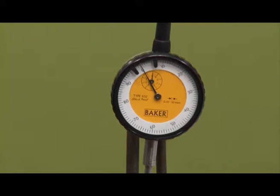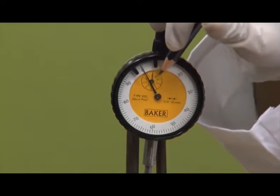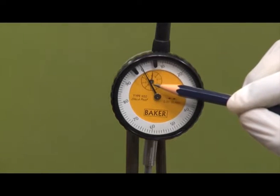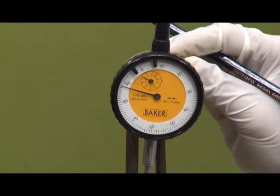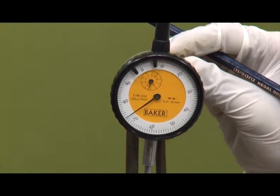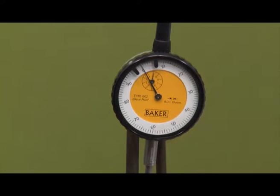We also have two pointers inside: one is the main pointer and one is the small pointer. The main pointer is at the lower end, which is at the plunger. If we push the plunger up slowly, you can see the larger needle is moving very quickly. The specifications state 0.01 to 10 mm. If I move my plunger a little, it has moved 3 readings forward — that means it has moved 0.03 mm forward.